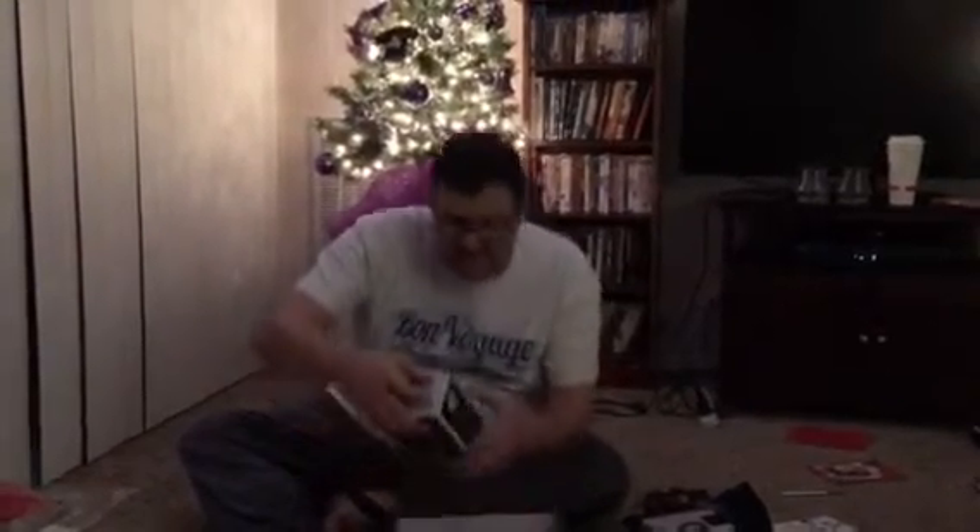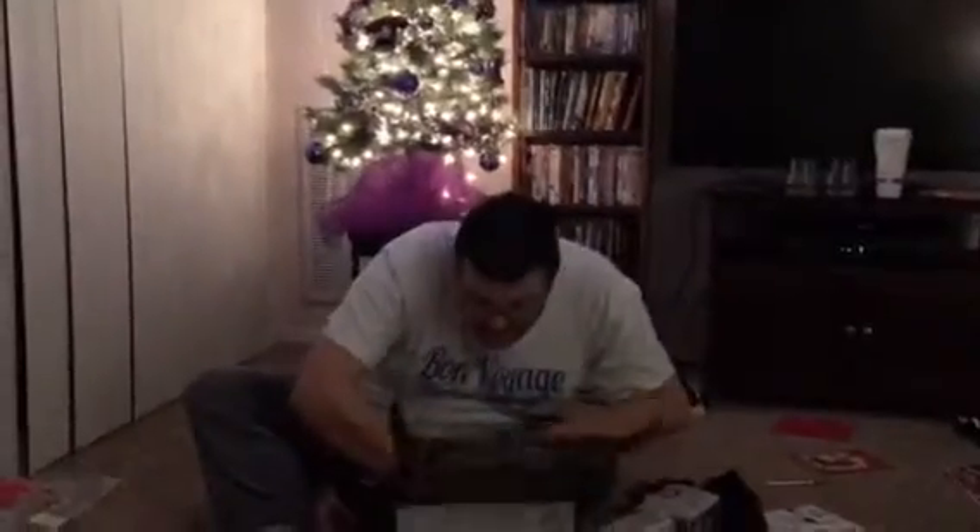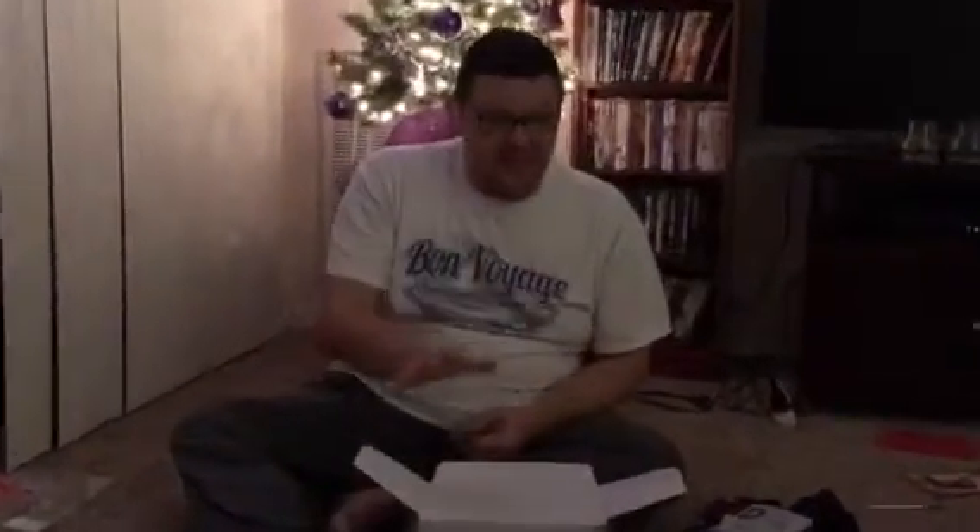We already knew what one thing was in it because the Facebook page gave away that there are two vinyl bobblehead-type Funko characters in this. They revealed one as the Captain Phasma chrome version — the box got a little squished but that's okay because she's coming out of the box. Everything in this box is exclusive, you're not going to find this anywhere else. And there are two — the second one is the First Order TIE Fighter Pilot, also an exclusive to this box.